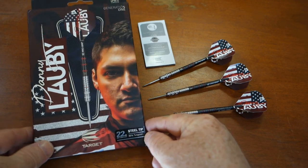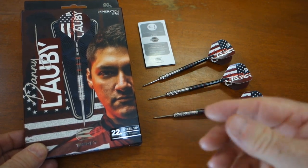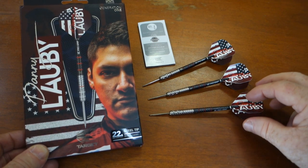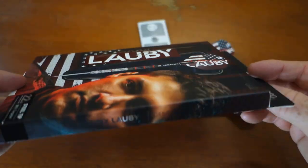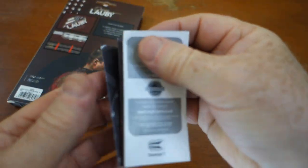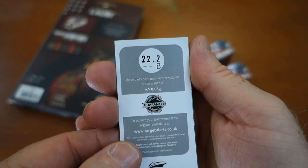Quick look at the packaging here — I don't think too many people care about packaging all that much, and I know I don't. One thing I can say is I do like that Target darts come fully assembled and ready to rock right out of the box. We have the typical Target cardboard packaging and inside we had the Target warranty card. These are claimed at 22.2 grams.